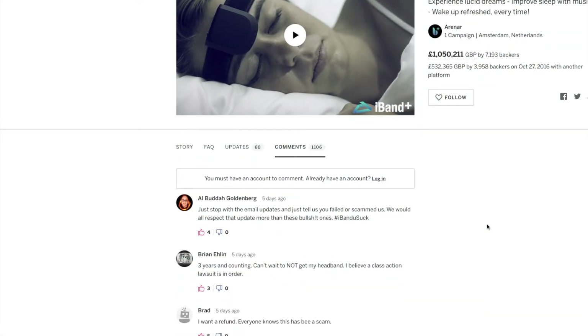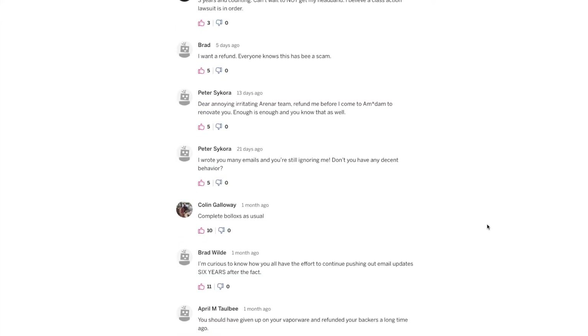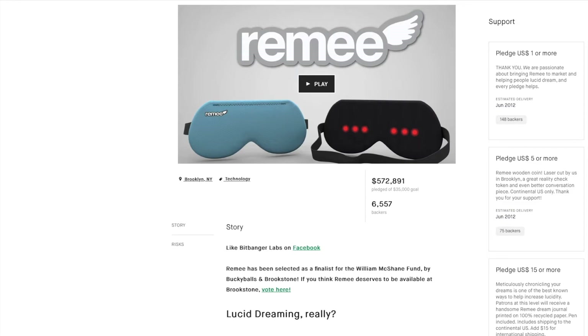I haven't mentioned anything from Kickstarter or Indiegogo, and that's because when it comes to lucid dream technology those platforms are notorious for false starts and general scams. One example is iBand — they had like a million pounds worth of backing, but the comment section is full of disgruntled people who've been waiting years with nothing delivered. The Remi mask did work out — it's a low-tier, cheap-and-cheerful device aimed at a market that didn't really exist. But for top-end devices claiming to track EEG, just be wary.